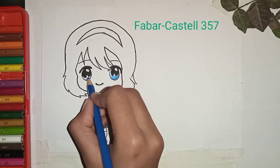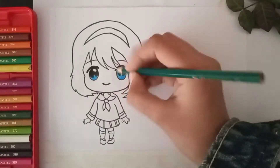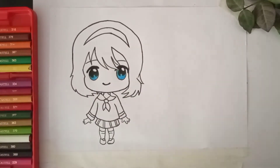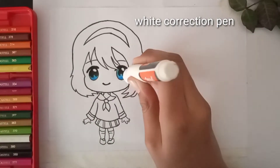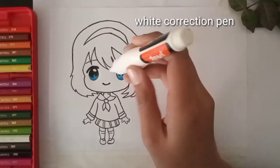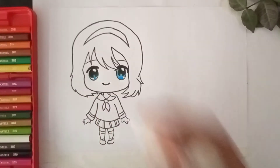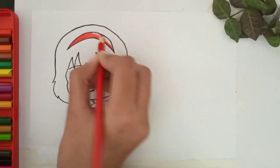Now my favorite part has started. I am going to color the eyes with three colors which give the eyes a deep dark night effect — you are going to love the eyes. Now I am using a white gel pen to give shine to the eyes. Now let's color the hair band with red color.